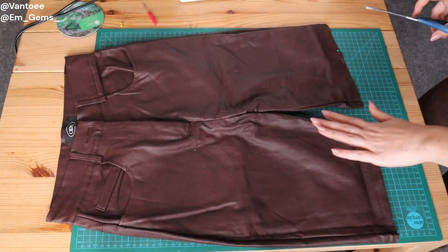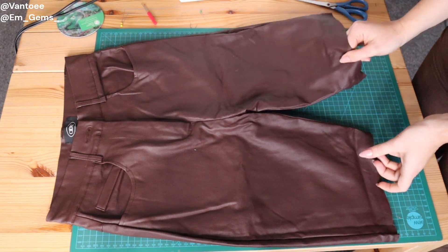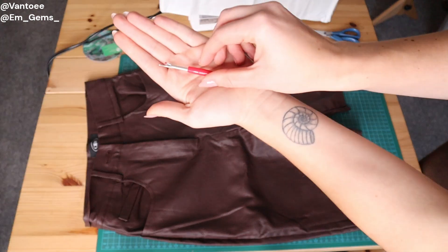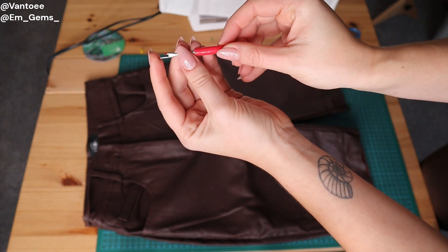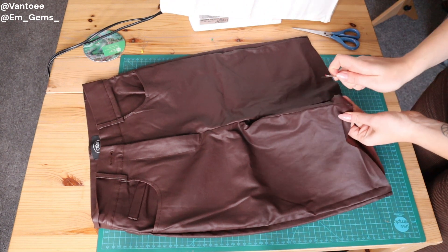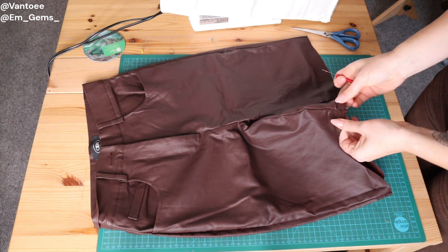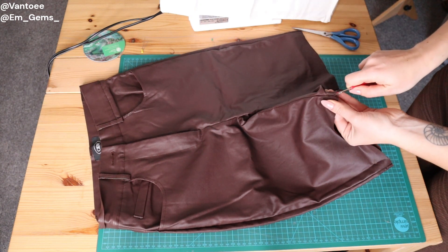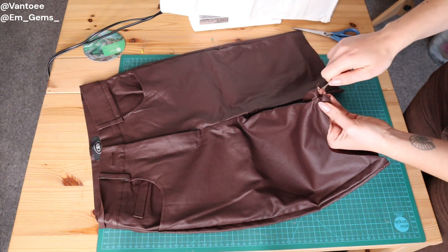We're now going to work with this — there's a lot less fabric and they look a lot less scary. The next step is to unpick the inner seam right up to the crotch. I just use a seam unpicker tool — if you don't have one, nail scissors are also pretty good because they have a small point. They come in any basic sewing kit. So I'm just going to start unpicking the seam — it's tedious work but you can do it with Netflix on in the background.